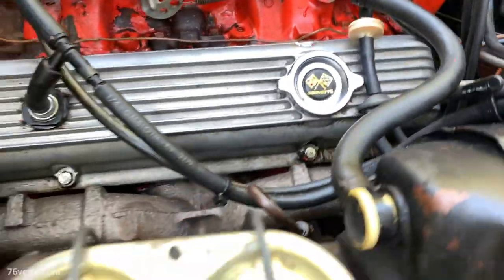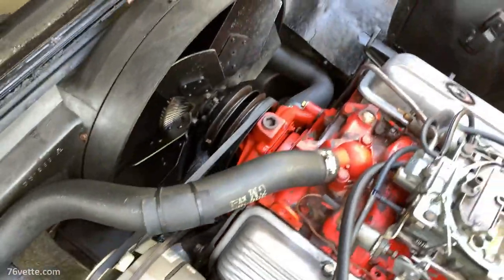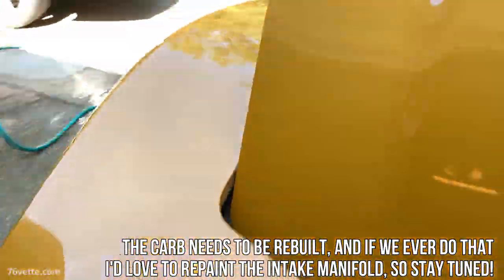As you can see here, it's been a heck of an improvement. And of course the intake manifolds could use a good coat of Chevy orange — we may do that in the future.